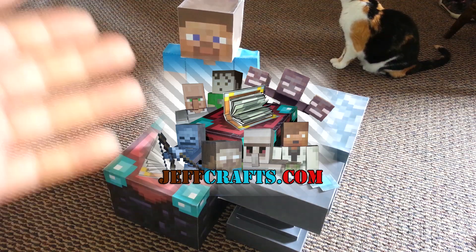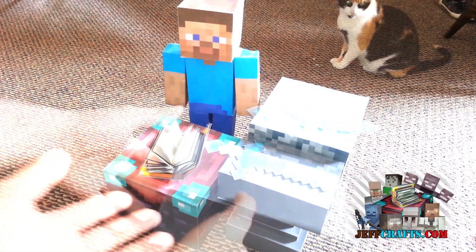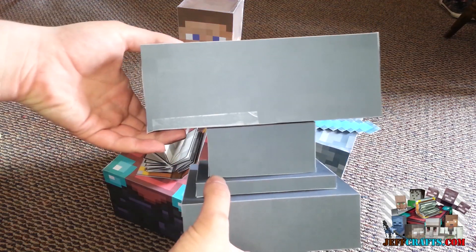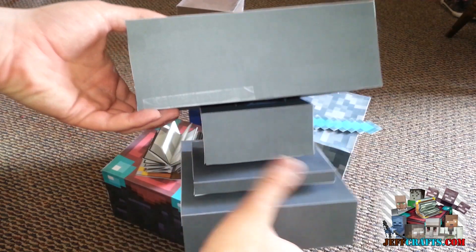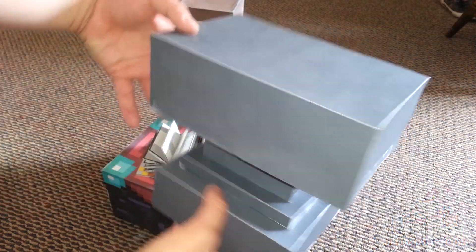Hello everyone, welcome to this new video. Today we have to showcase the anvil which I made a while ago. It is four pieces — one, two, three, four — and you just make them separately and then attach them together, and that's pretty much it.